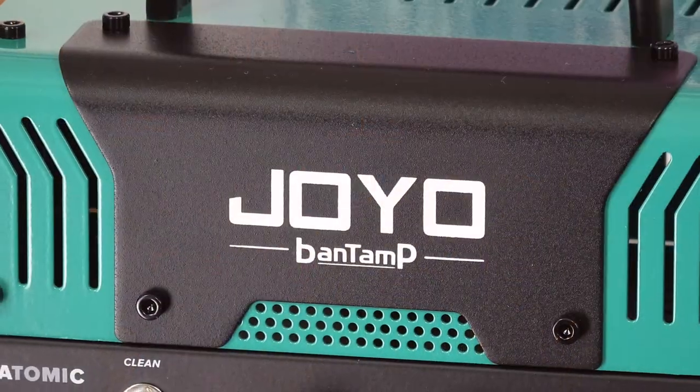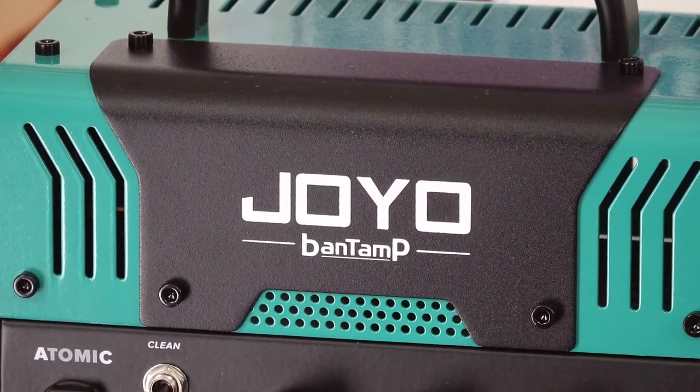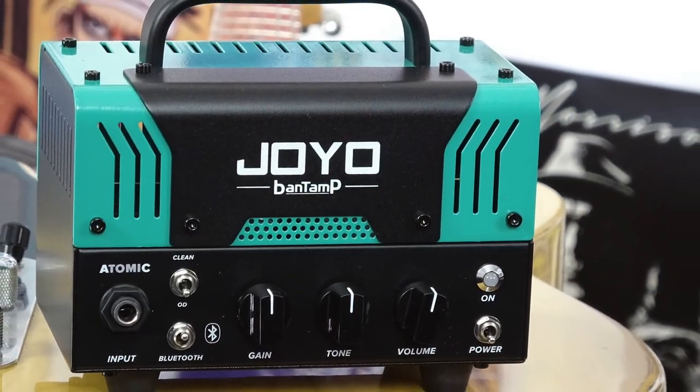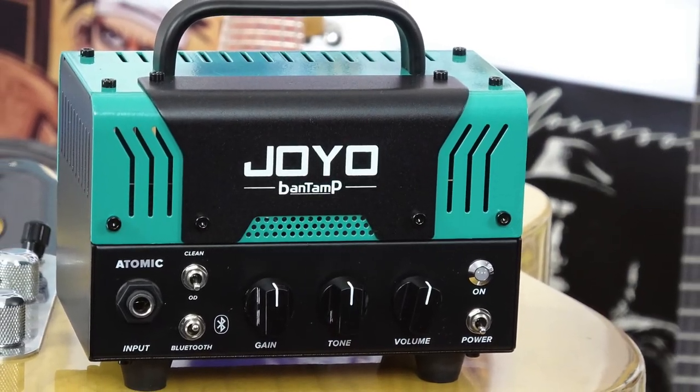Howdy folks, this is Shane. We're here to check out this little beauty. This is the Joyo Bantamp Atomic Amplifier. It's actually a 20 watt amp and it's also loaded with a real valve or tube on the inside for great tones. Back in the day, an amp this small definitely wouldn't have 20 watts of power. This thing's actually pretty loud for what it is and it sounds extremely legit if you're looking for a Vox style amplifier.